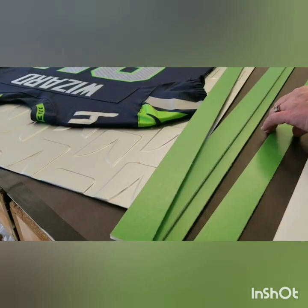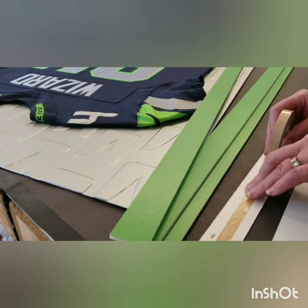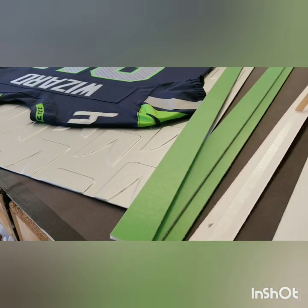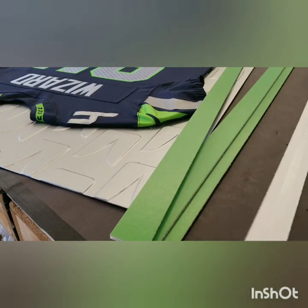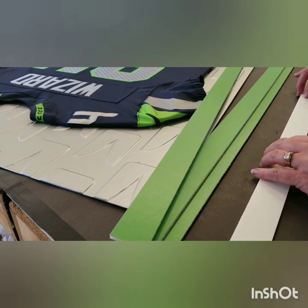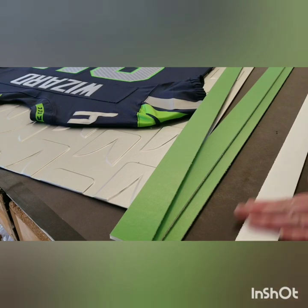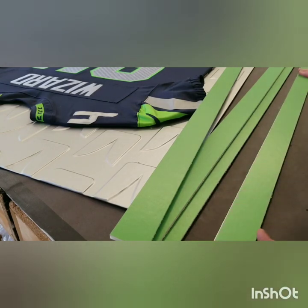Now it's time to make the sidewalls. I'm using a great bright green — Seahawks green. I'm doing a combination of ATG on the back of the mat and just a little bit of glue on the foam core, just to make sure that since these have to ship, they're all in great shape and they're gonna last.